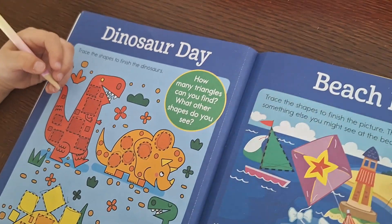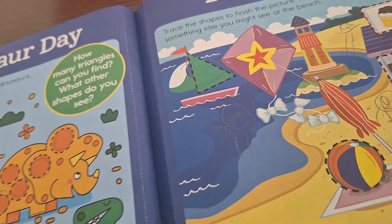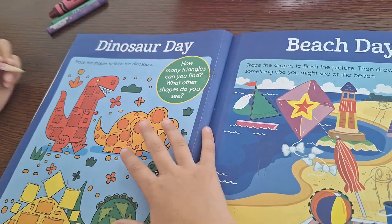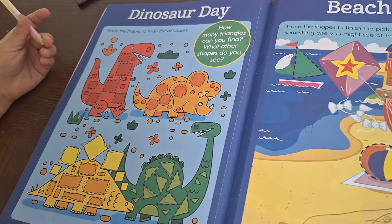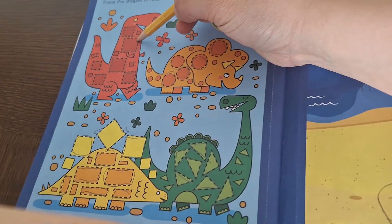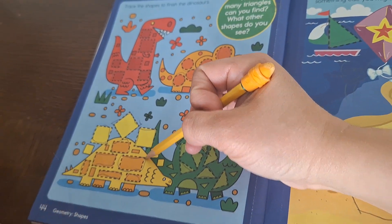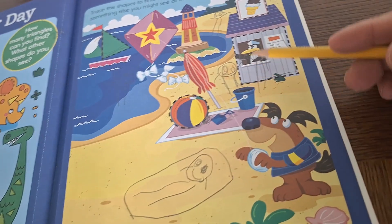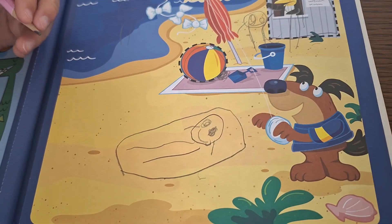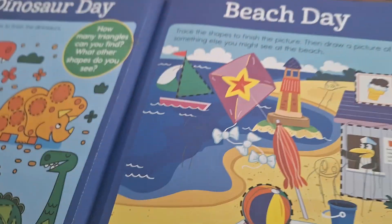I think it's 22 — oh, right here — 23, 24. Let's write 24. What other shapes do you see? Right here — this shape? Circle. This one? Rectangle. Square. And this one? Rectangle. She traced all of these and drew someone at the door, someone laying on the towel, and someone in the water.